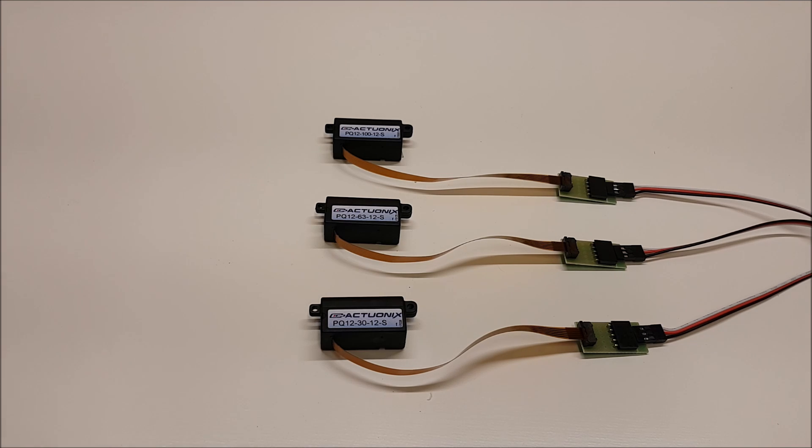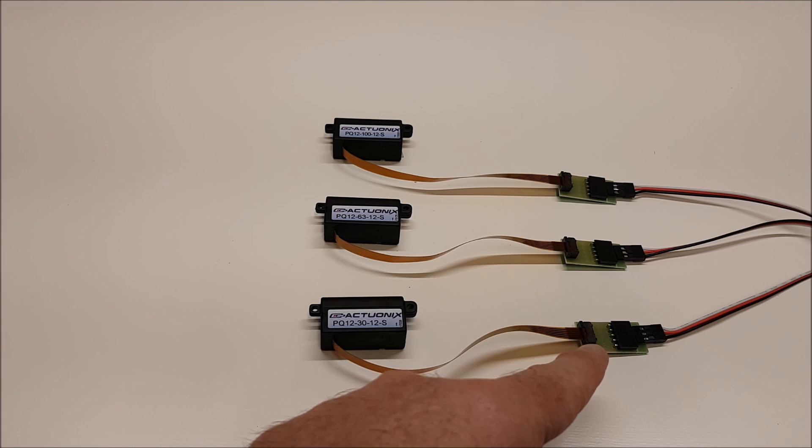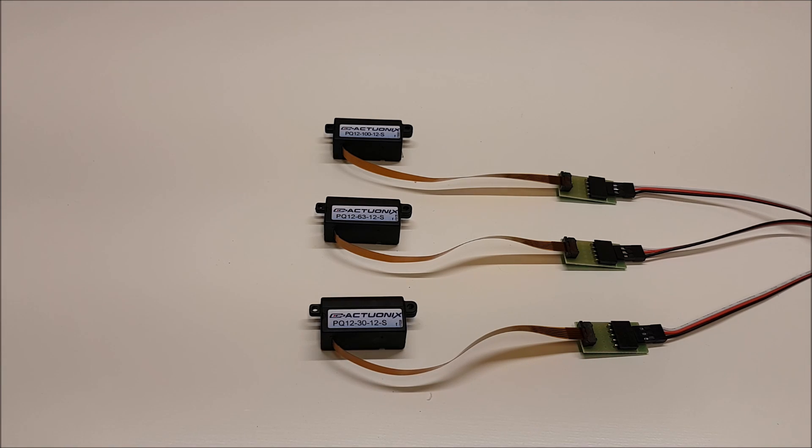The PQ12S comes with this ribbon cable, but for simple two-wire control, you can pick up the PQ12 cable adapter for just a couple bucks.